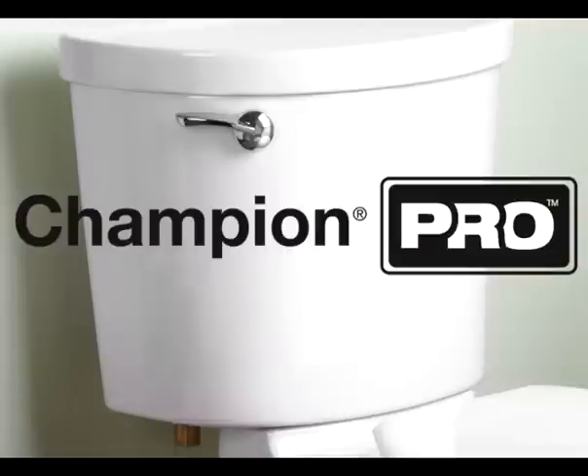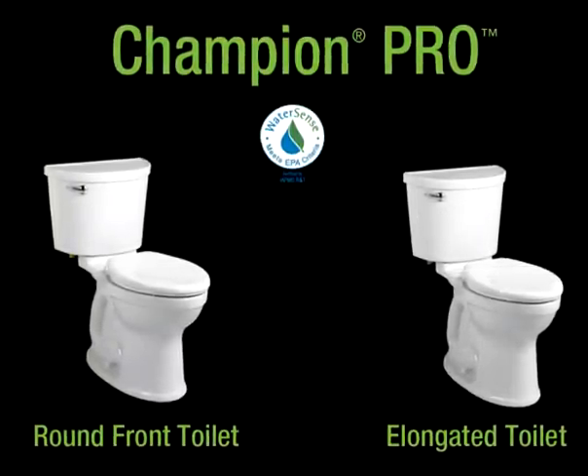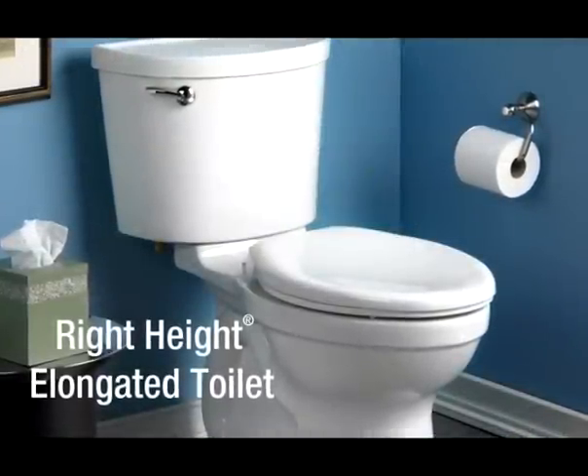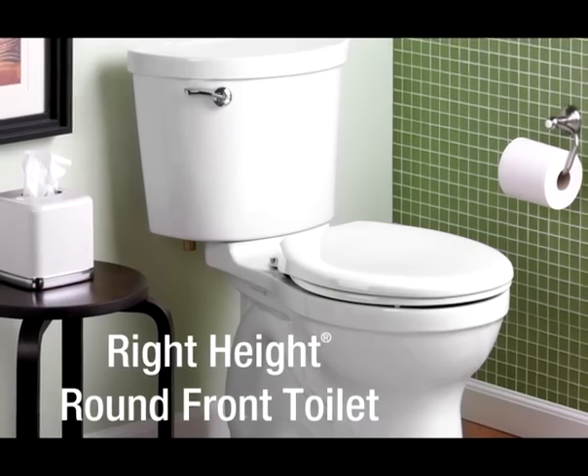The Champion Pro toilets maintain the same great Champion performance while using a water-saving 1.28 gallons per flush. These high-efficiency toilets are available as both right height elongated and right height round front models.